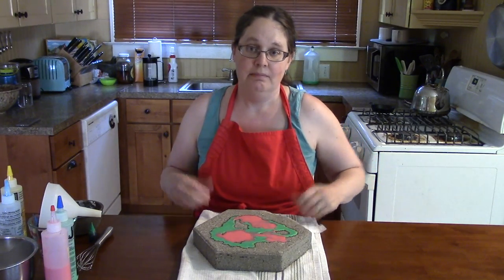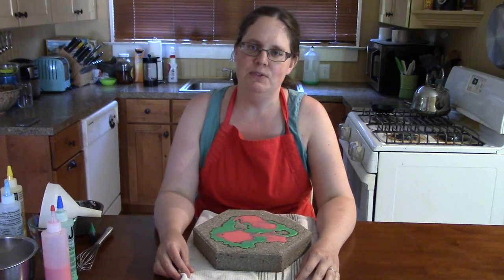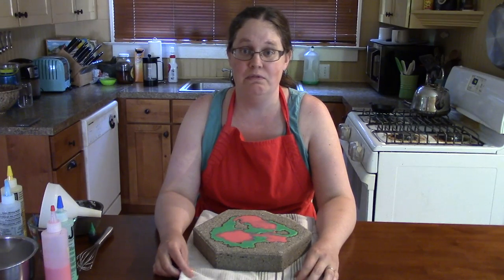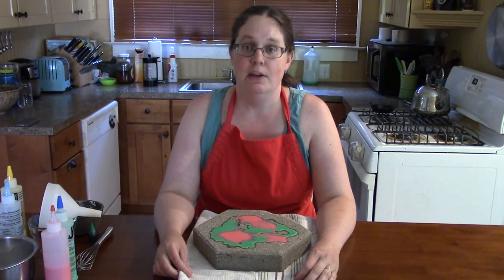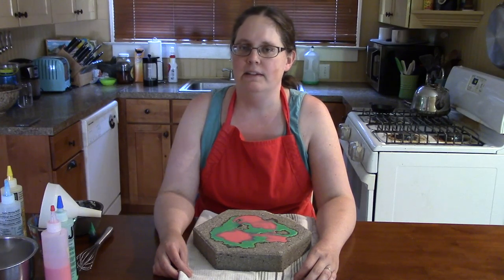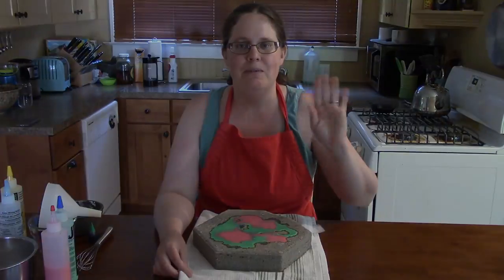So that's it — sidewalk chalk paint! Please, if you do something really cool with this project, share pictures, video, or comments with us below. Don't forget to check out our website at www.nopl.org for more great activities. And we'll see you next Friday for more home-cooked art. Have a great week!